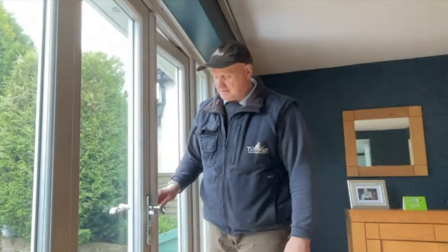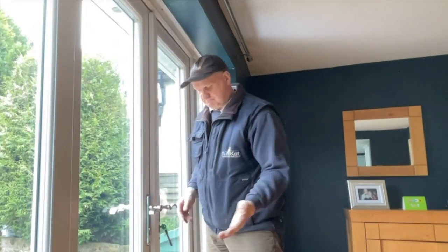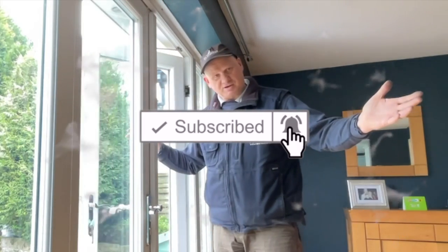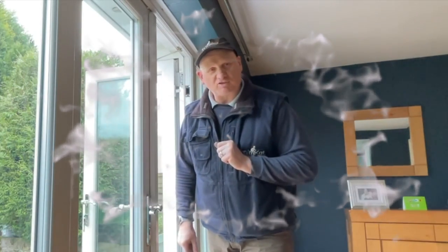That's everything back together - all we've got to do now is test it. Moment of truth - let's see if it actually works. Perfect, it works! Hopefully you've liked the video and I'll catch you on the next one, cheers.